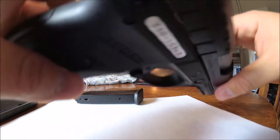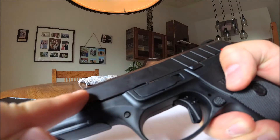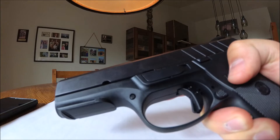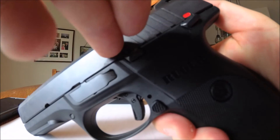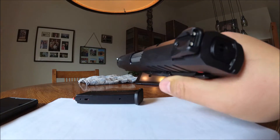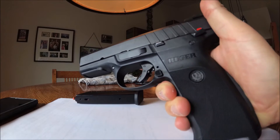The slide overall is very good. I would maybe like to see some serrations on the front, but again, this is kind of a budget pistol so you can't expect that much. The serrations on the back are very fat — super fat and spaced out — but it is easy to rack the slide, absolutely no problem.